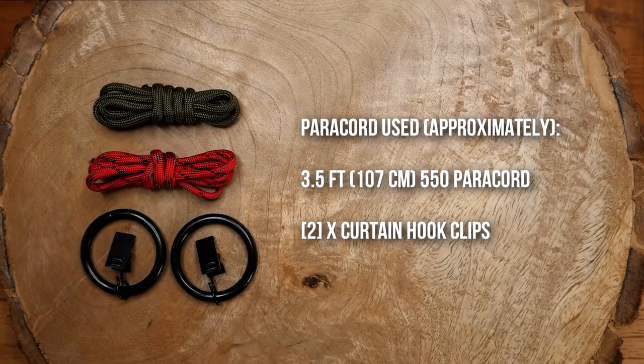That being said, let's get into it. In terms of materials for the simple version, you'll just need a piece of paracord. For the clip-on version, you'll also need some sort of clips — I'm using curtain clips.